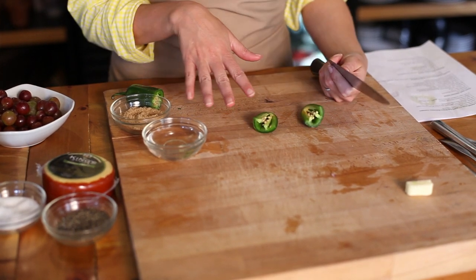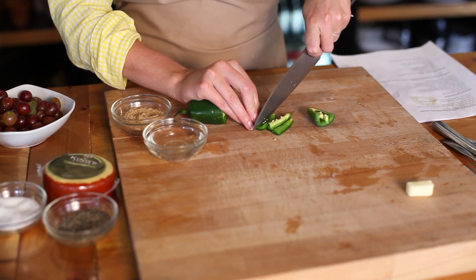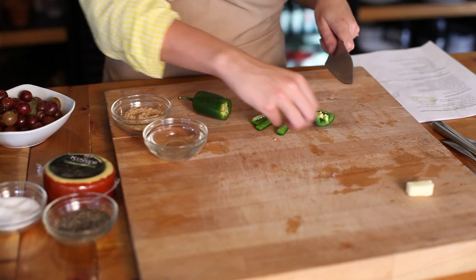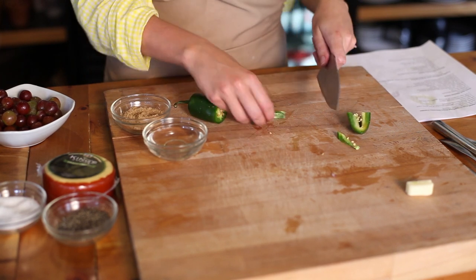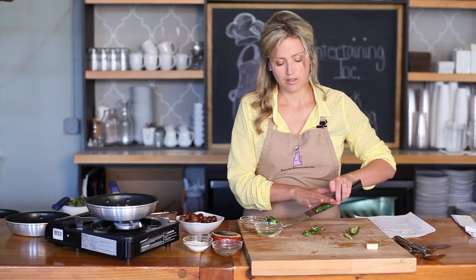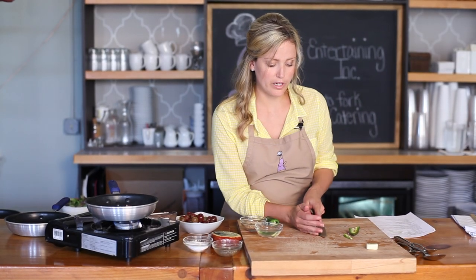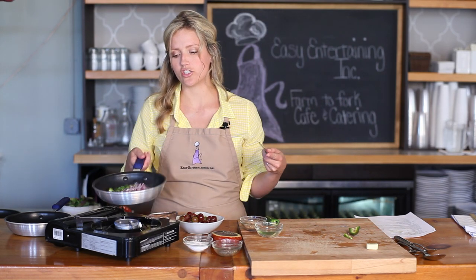Now, the hottest part of the jalapeños are the seeds. So if you want a mild heat, just go ahead and pull out the membrane with the seeds and use just the actual pepper part. You don't want to blow people away, but this is a sweet kind of topping, so sometimes it's nice to have a little heat with it. Add these in and give it a shake.